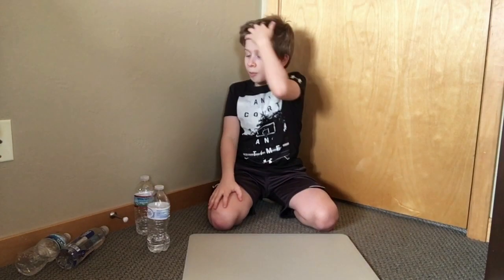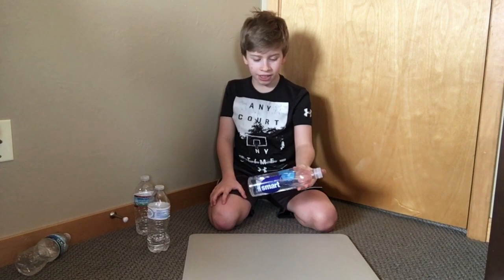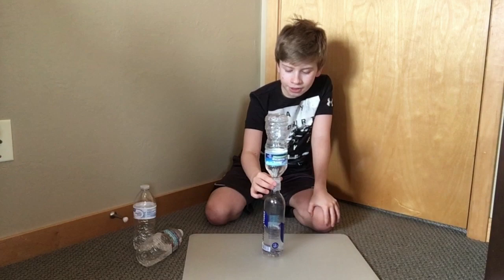So basically what I'm going to show you is the best bottles for Tower Shots to start out. Smart Water is good for the bottom if you're a beginner. For some shots it's necessary and it's practically impossible to do it without it. But if you're a beginner, then probably use some Smart Water.